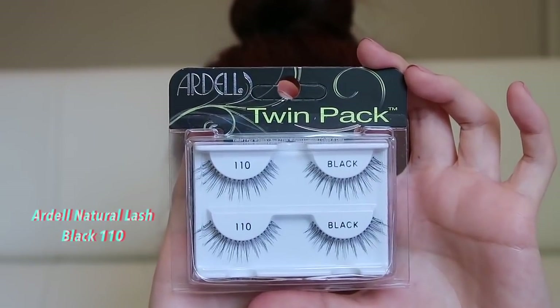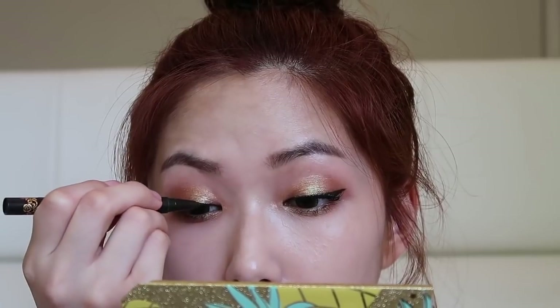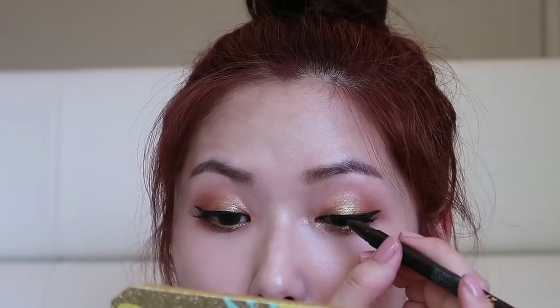This is the Ardell 110. I'm going to put eyeliner on top, and then I'm going to curl the lashes together.